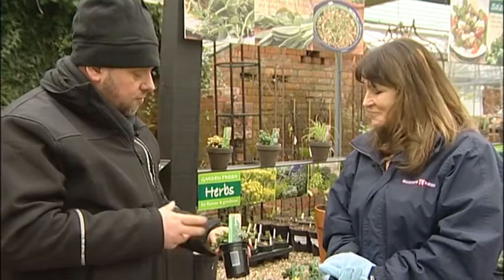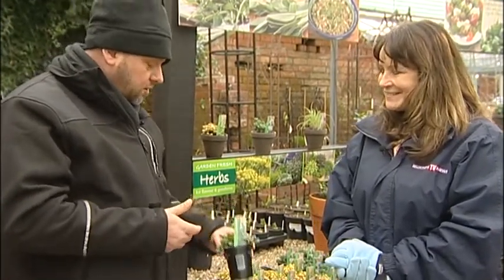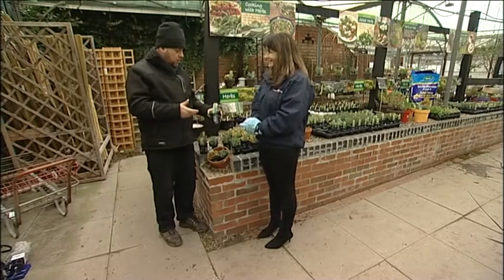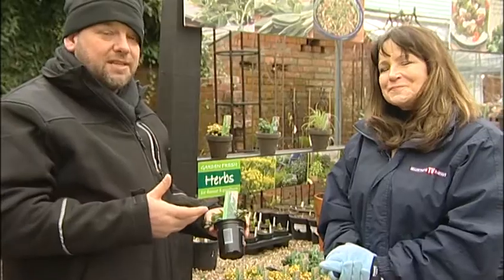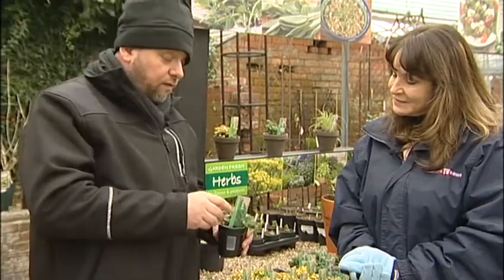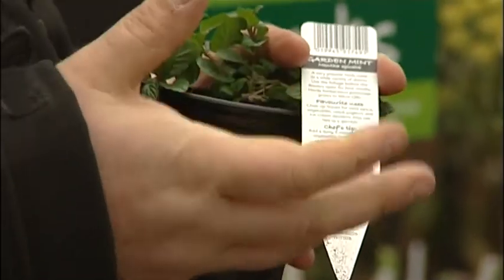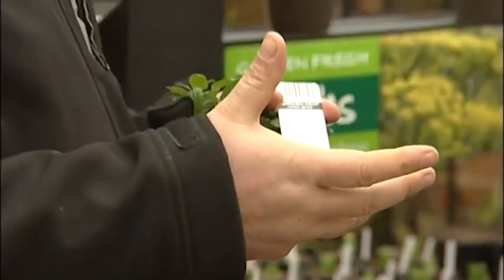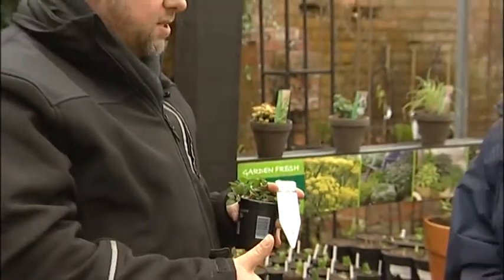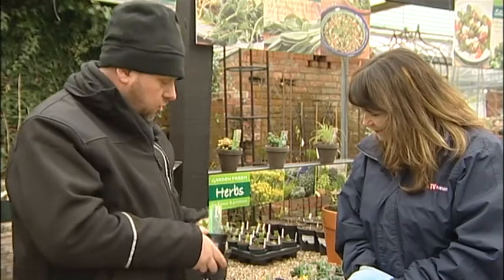Mint there - really great herb, smells fantastic as well. Lots and lots of uses. Obviously the mint sauce is a traditional one, but you can use it in mint teas. And if you look on the back, it's got various different uses. You can have it with your vegetables, with your new potatoes, mint sauce, have it in drinks. It's just such a versatile herb.